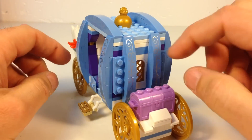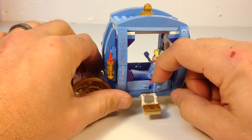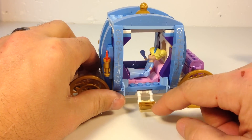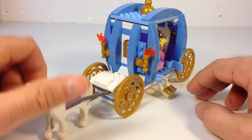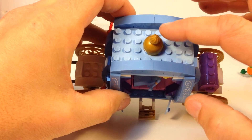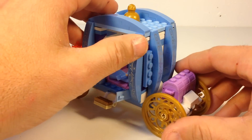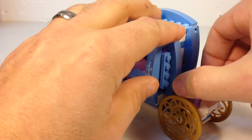It's got the little gold windows, the little bright light blue doors, your step, these nice gold wheels, a place for the driver, and a little gold piece at the top — pearl gold.